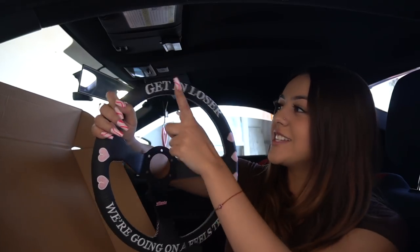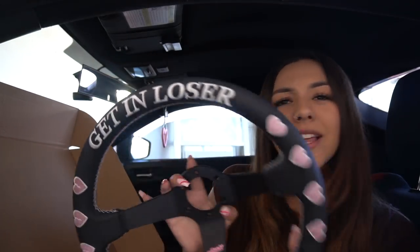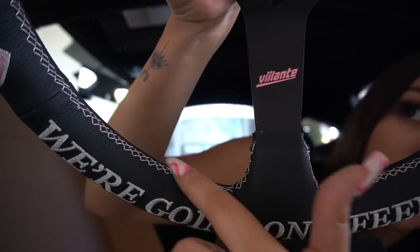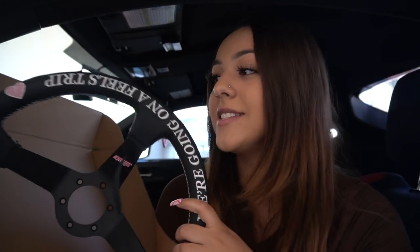I finally pulled the trigger on it. It's cute — I like it, and a lot of people might think it's cheesy, but at first I kind of thought that too. But it's exactly what I'm looking for, so why would I not get it? It says 'again, loser, we're going on a field trip.' I love going on little cruises, so I feel like it makes sense. It has these little pink broken hearts, and the stitching throughout is pink and white, which is literally my car's whole color scheme. I was looking for a black steering wheel with pink and white accents and this was perfect.